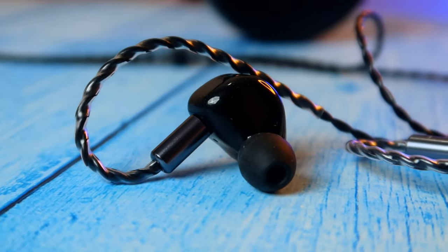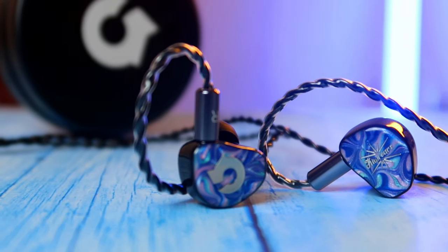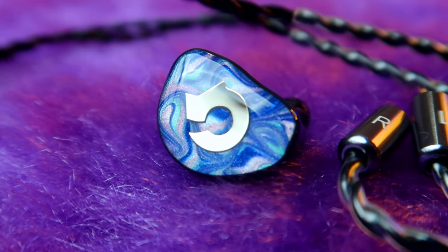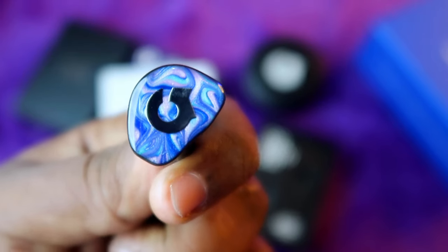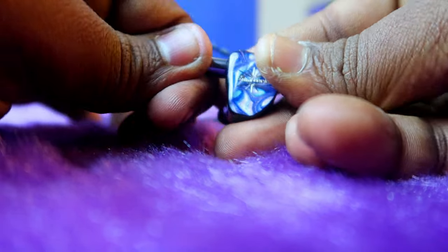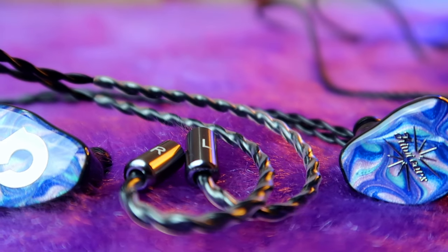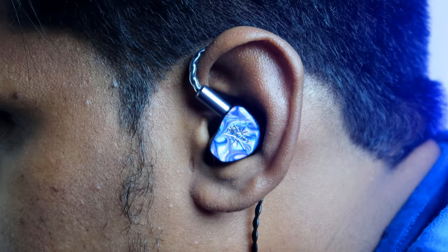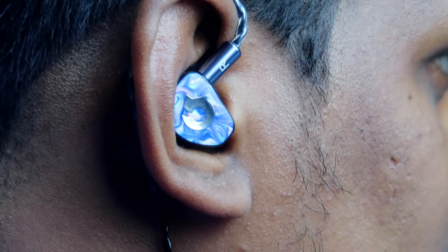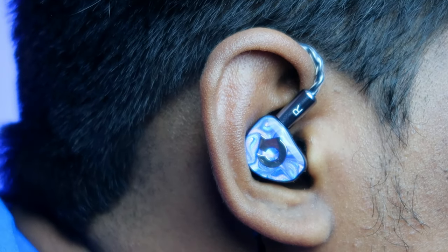On the other end there is an ear hook shape for easy fitting. The IEM shells appear to be made of good-quality plastic with handmade designs on the faceplate that look fantastic, resembling a stone-like pattern. One shell has the Headphone Zone logo (right side) and the other has the Kiwi Ears logo (left side), with L and R markings on the cable. The shell is light and small, and it fit really well for me even after long hours of use without any ear pain, though comfort may differ by ear anatomy.